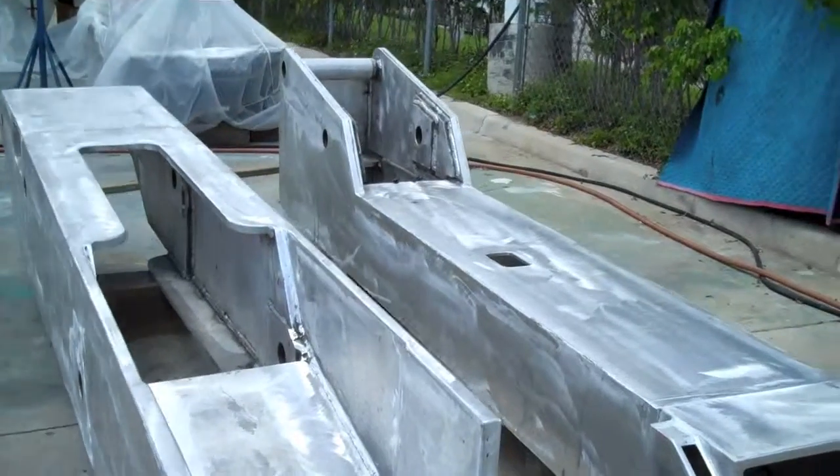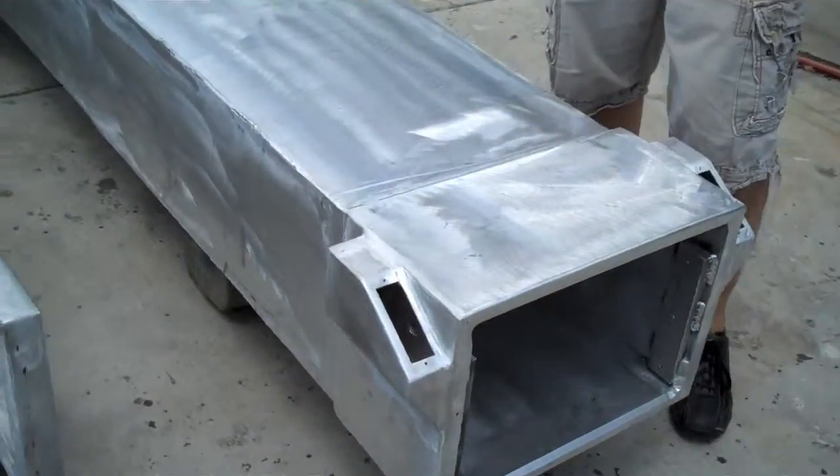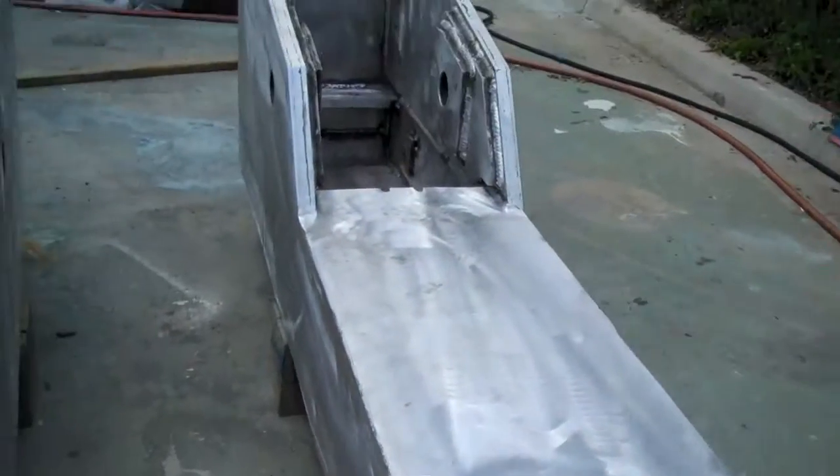Hi everybody, it's Dennis Foster from Foster's Yacht Services, located at Lauderdale Marine Center. And as part of our May videos, we have a local crane manufacturer putting this big crane davit that's going to go on a huge Palmer Johnson.